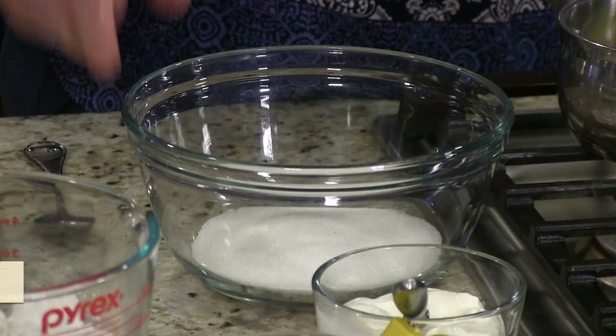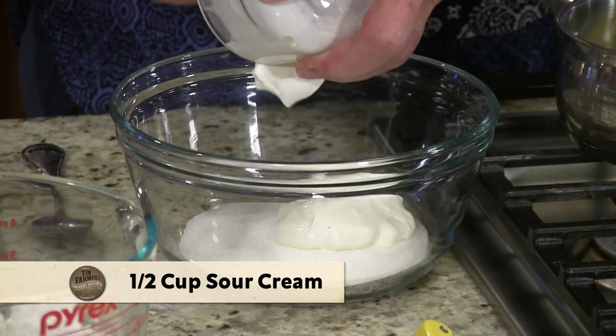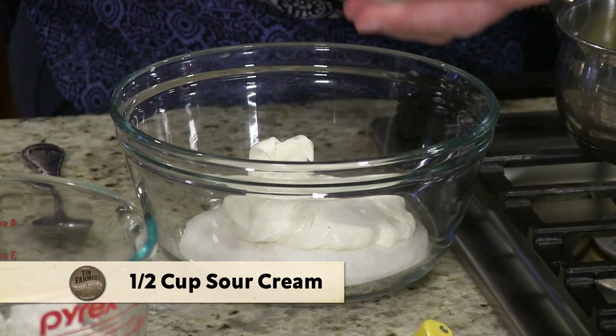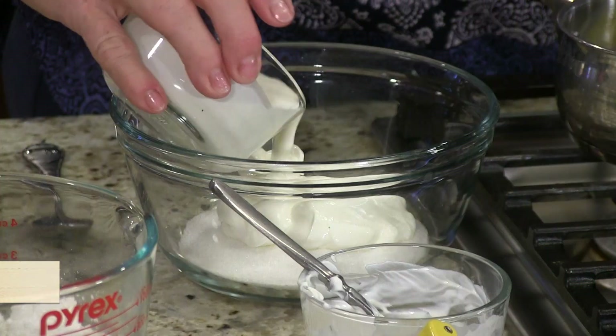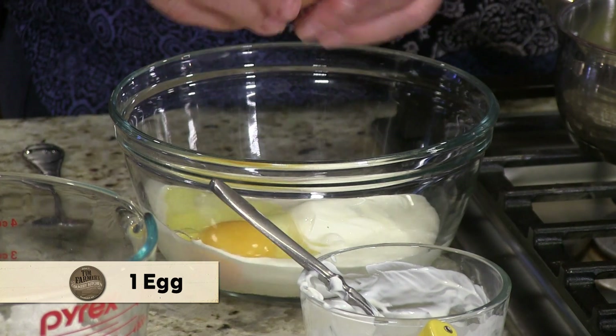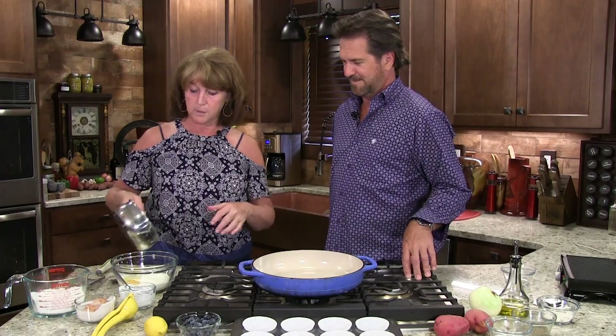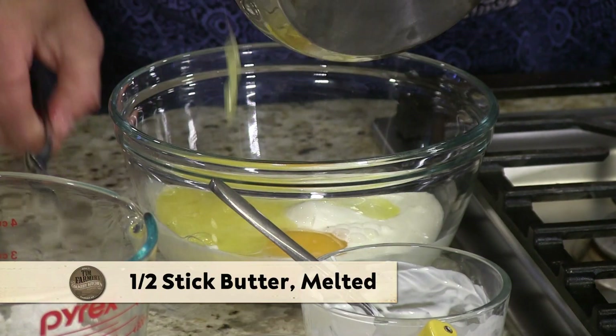A lot of half cup stuff makes it simple. Half cup of sugar, a half cup of sour cream — I love sour cream — and a half cup of heavy whipping cream. One egg. And I melted butter; I have a quarter cup of butter. You've got to have butter. Make sure I get all that butter.